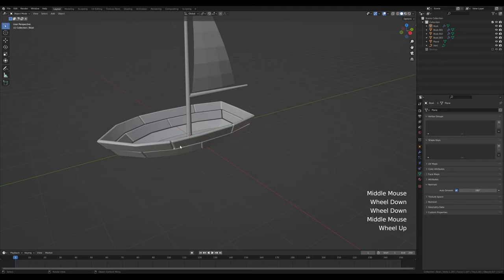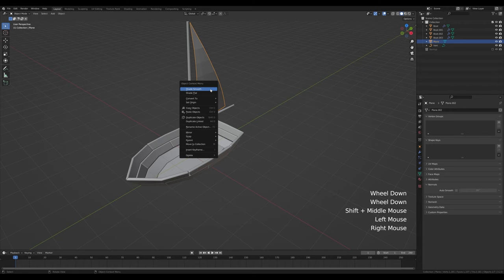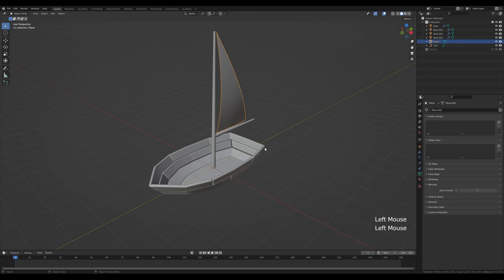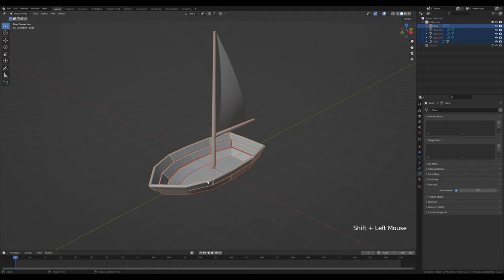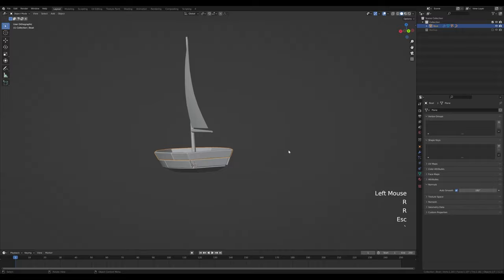Select the sail, right-click and shade smooth. Now select the sail, hold Shift and select the mast, press Ctrl+P and parent to object. Select all the boat parts, Shift-click the top ring, press Ctrl+P and parent to object. Now everything is parented and we can easily manipulate the boat.